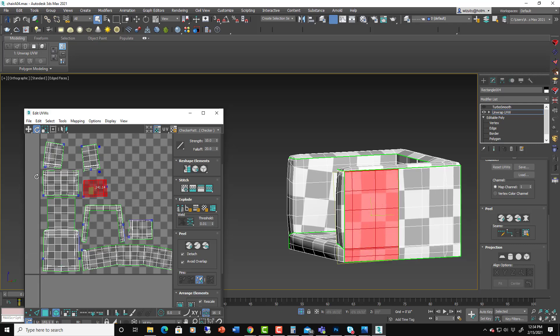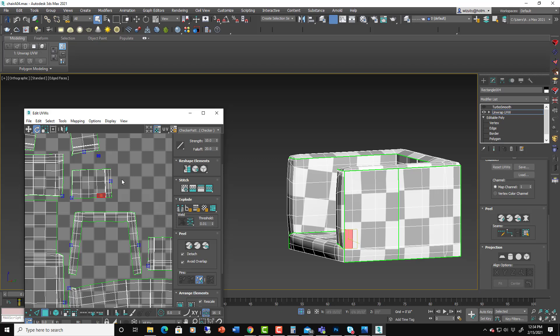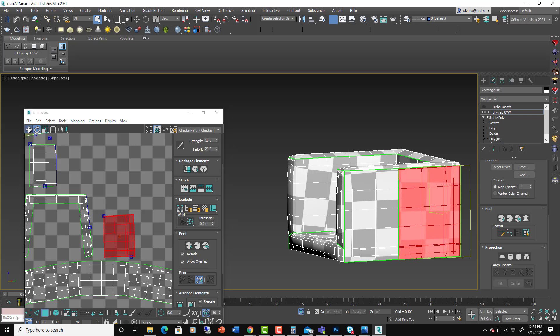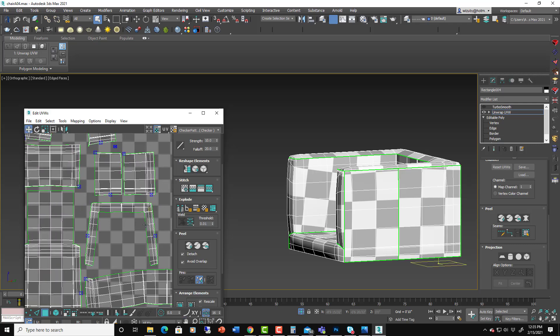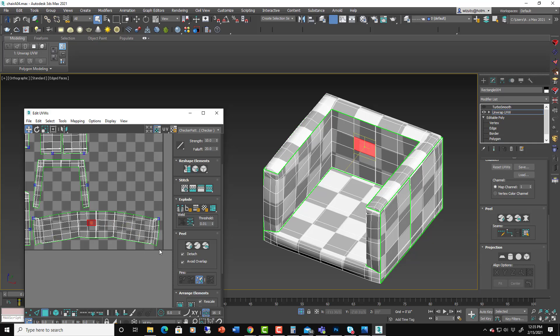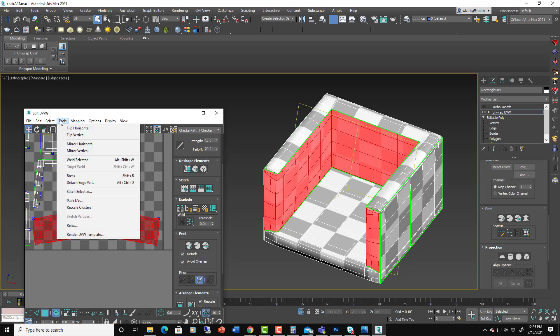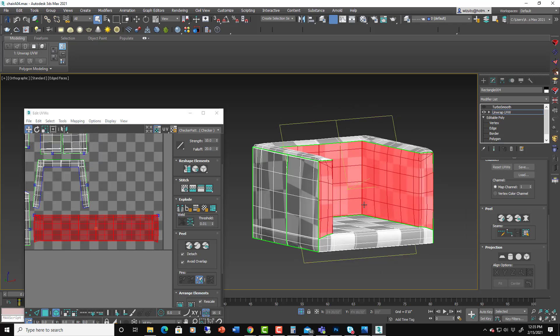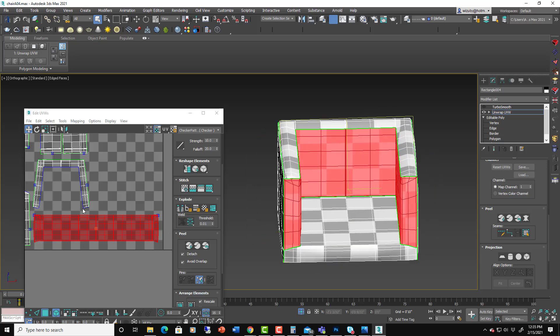That one is the side and this is the other side, so you actually want to orient it like this. Move these right next to each other because you know those go together. For the bottom piece, select the whole element and use Relax — set it to 1 and hit Start Relax — that just flattens the whole thing out. Sometimes relax has a hard time if it's all jumbled up, but this one was very easy — it just needed to straighten everything out.